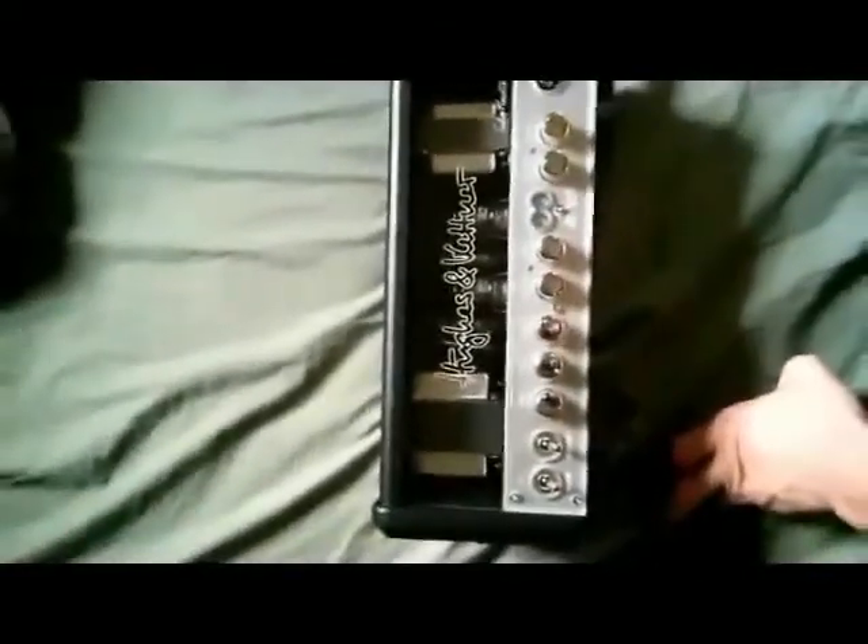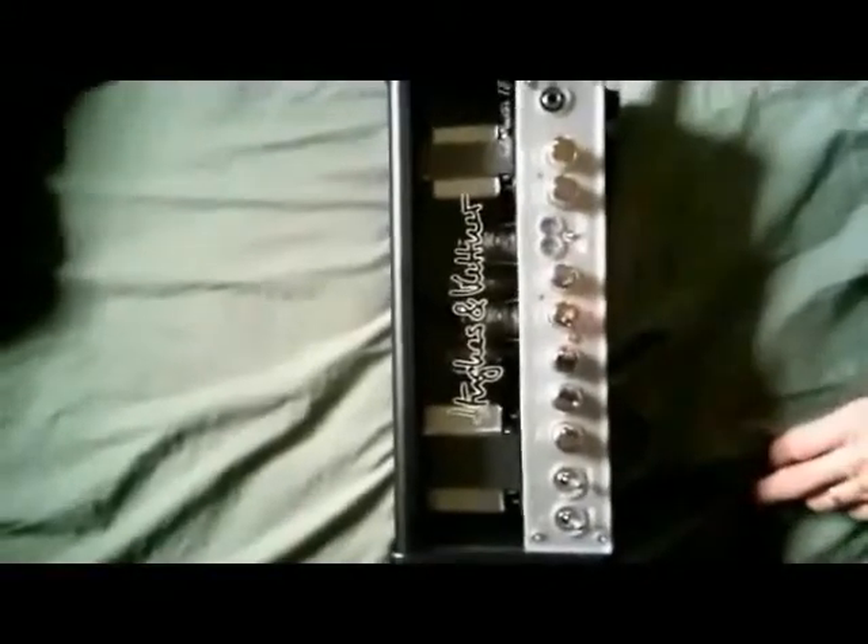If you have the means to get either one, you won't be disappointed. For studio recording, the Engl sounds better through my interface — not sure why. The red box on the H&K sounds good too but has some harmonics, which could be my interface — I use a Presonus USB audio box. I had an M-Audio that I liked better but it broke. This is just a no-playing review since my mic is messed up, but as soon as I can replace it I'll get some sound clips up so you can hear the difference.